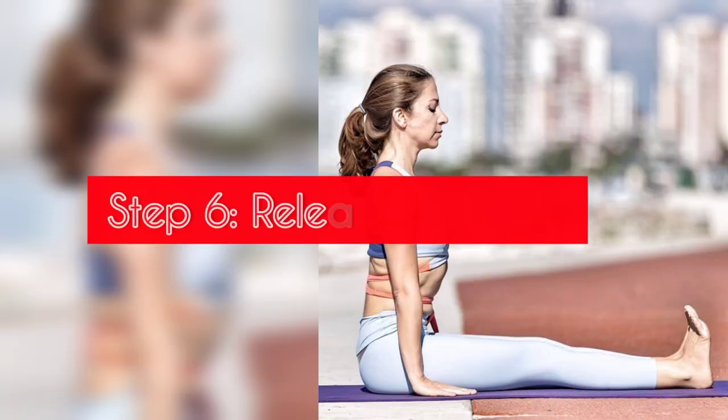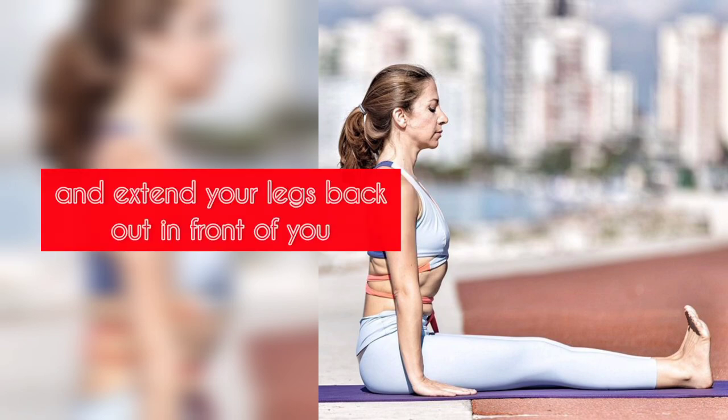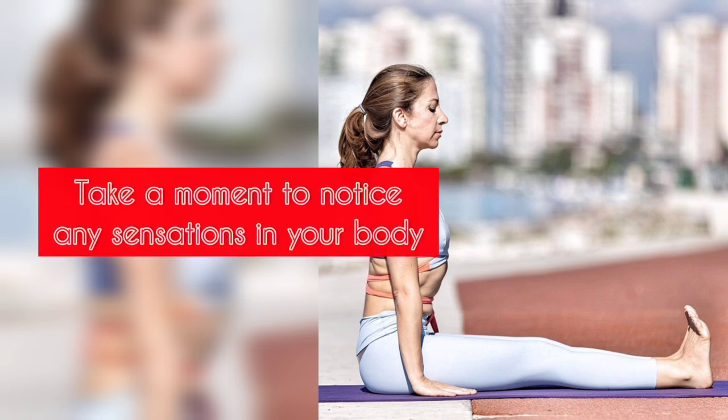Step 6: Release the pose. To release the pose, gently bring your knees together and extend your legs back out in front of you. Take a moment to notice any sensations in your body.